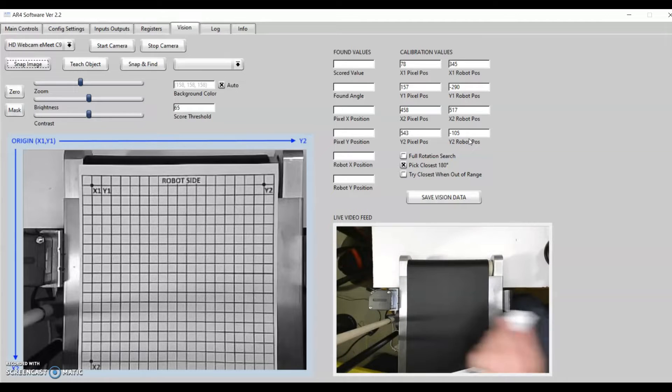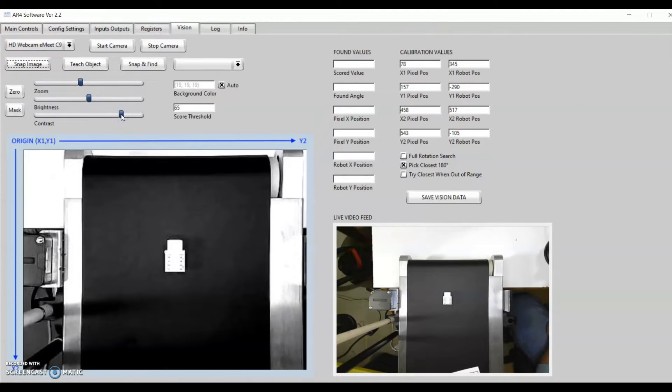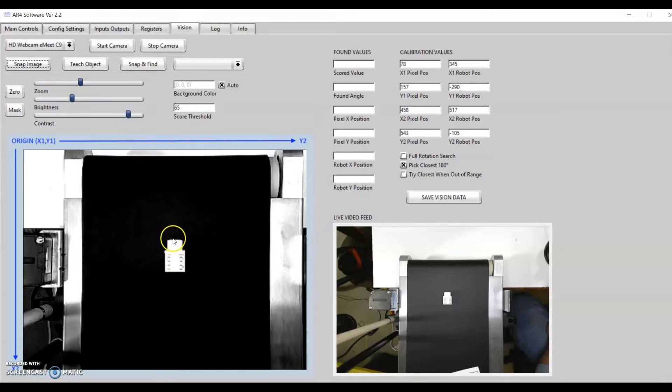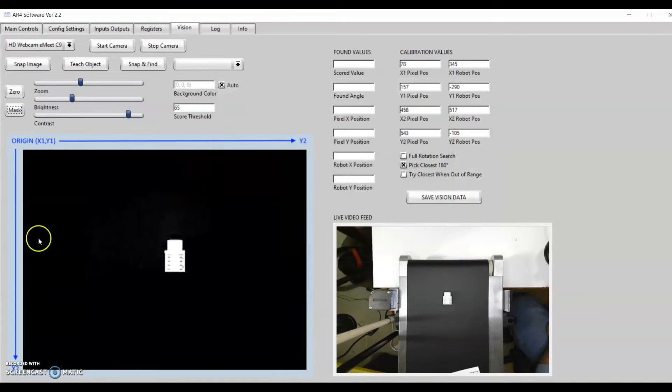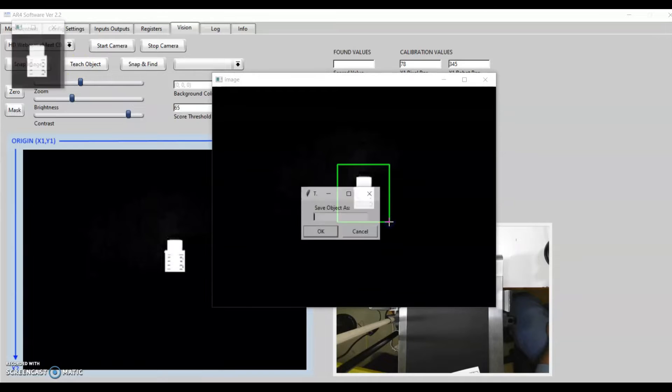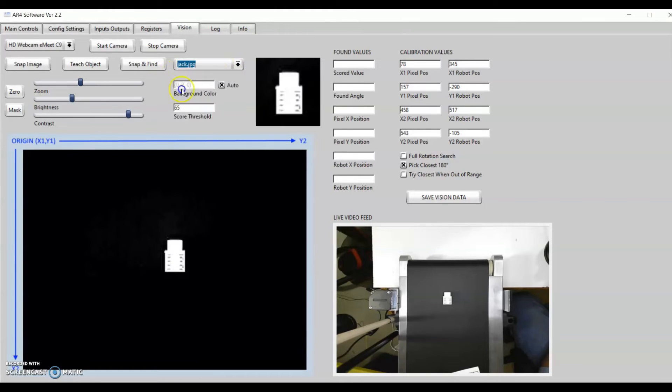Next, I'll put the object I want to find in the camera's view and snap an image of that. We'll adjust brightness and contrast until we get a nice dark and smooth background. Once we have good contrast between the part and the background, we can click Mask. That will let us select the area where we want to pick the part and mask out everything else — it automatically grabs the color of your background and puts a mask behind it. Then we simply hit Teach Object, select the object, give it a name — this is a keystone jack so I'll call it Jack — and hit OK. From the dropdown I can find the Jack picture, hit Snap and Find, and now it will find that object wherever it's placed in the field of view.